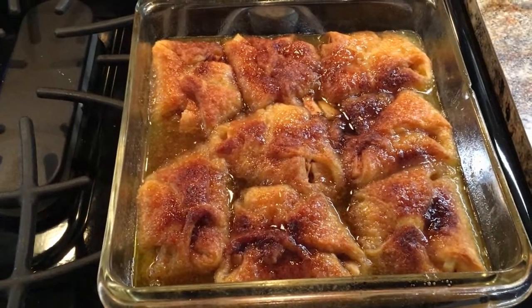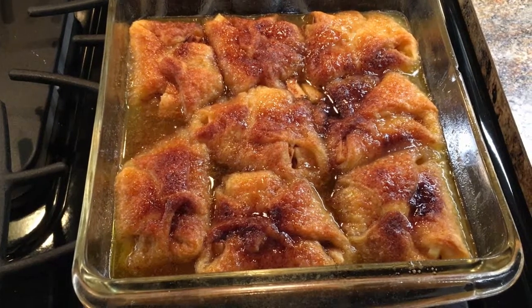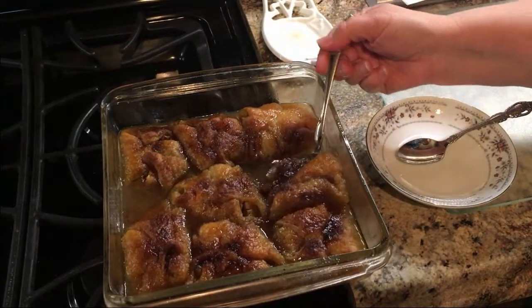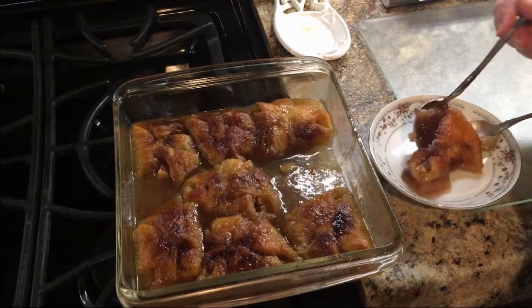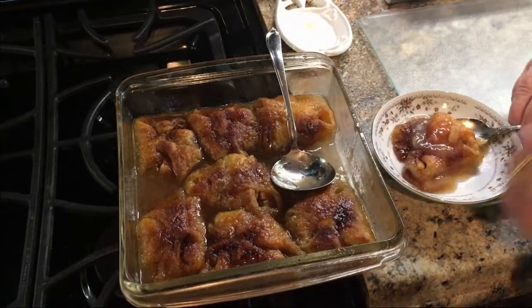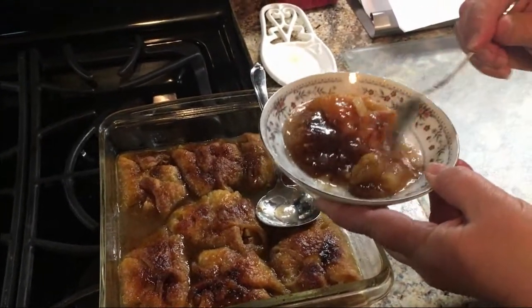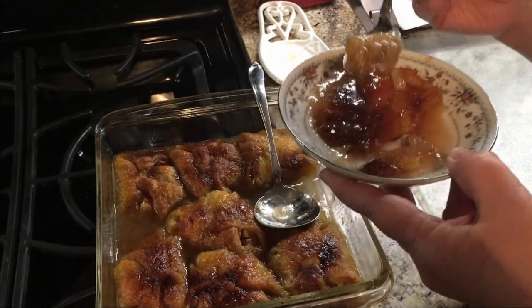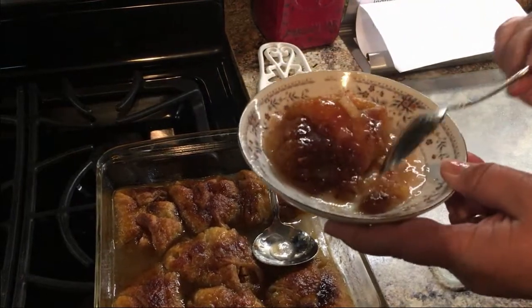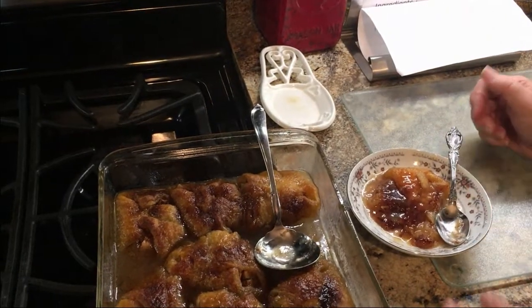They're out of the oven and the juice has thickened up nicely — they look great. We're going to let them cool off because they're too hot to eat. All right, they're nicely cooled off. We're going to get one out here, get some sauce, and there you go — apple dumplings, tender, with a nice thick juice. Like I said, best thing you ever put in your mouth. Mmm, that's so good. Delicious. So try some tonight!